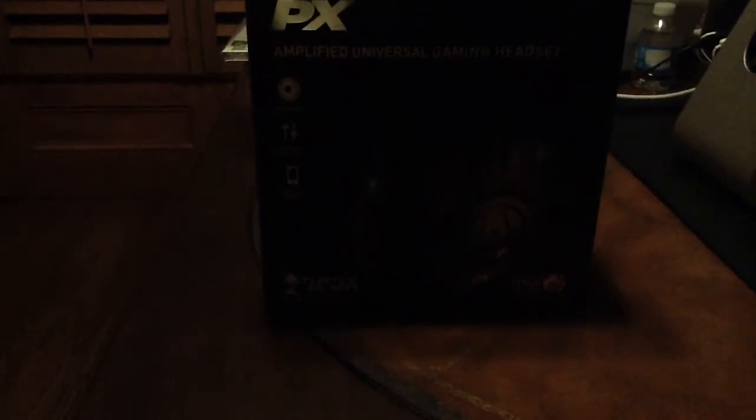Hey, hello there guys, it's ShinyShadowToyGamon here with the — you can't see the thing — it's the PX-22 headset.